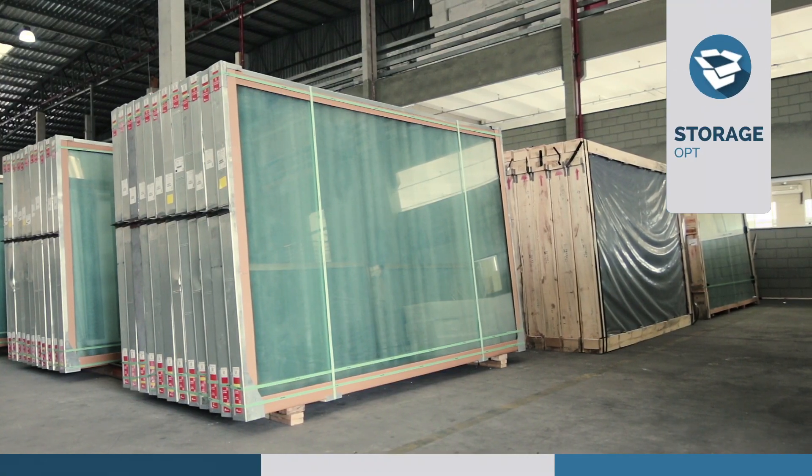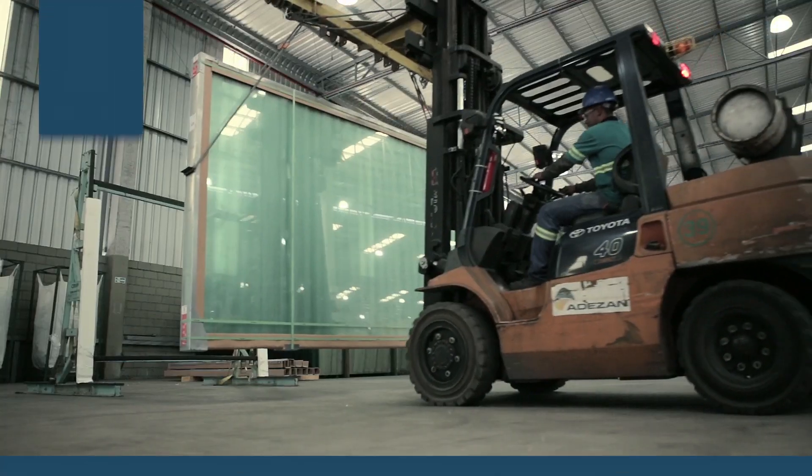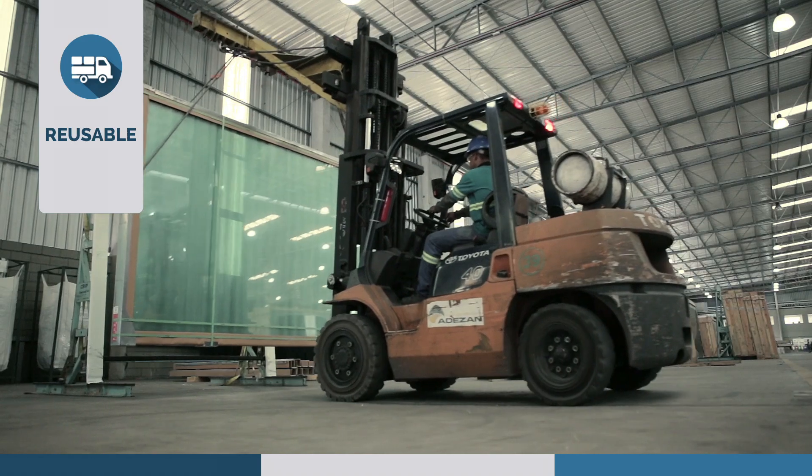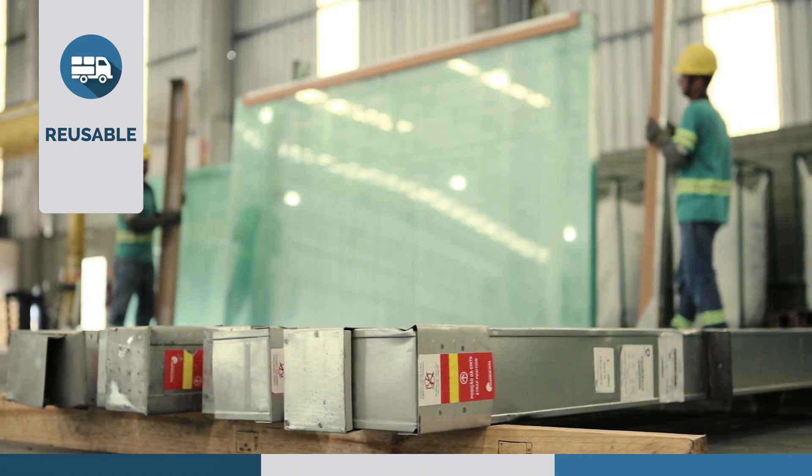Its compact and narrower design allows up to 30% more storage space. Steelcap can be reused for at least 3 times due to its high resistance and easiness of disassembly.